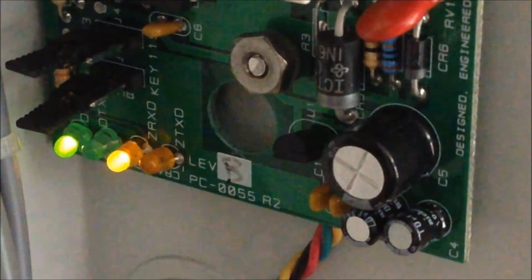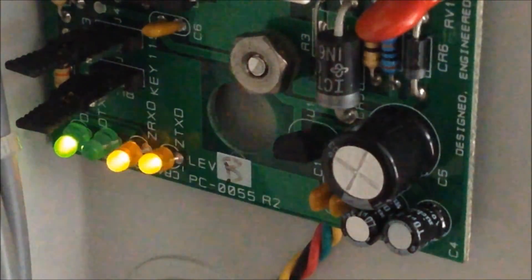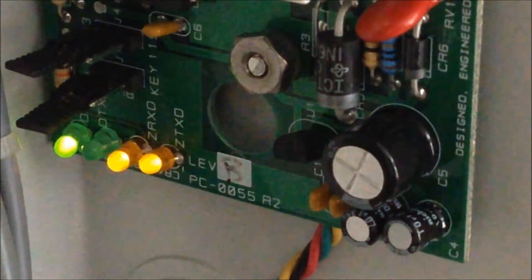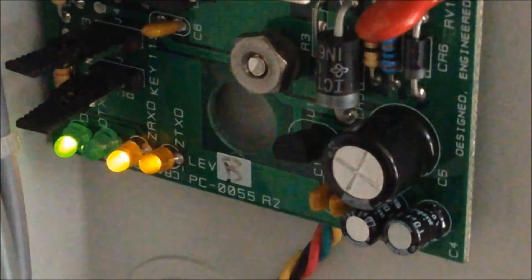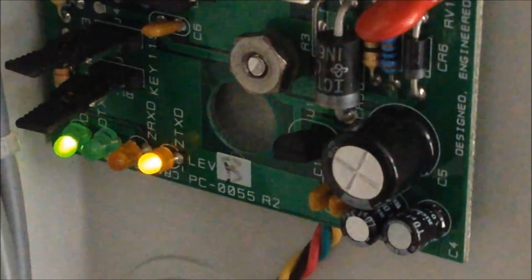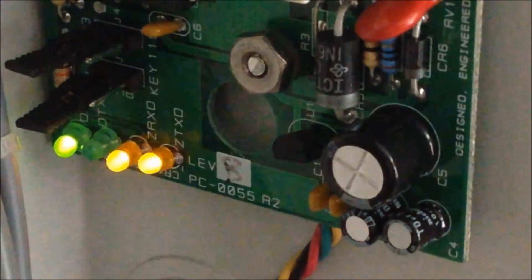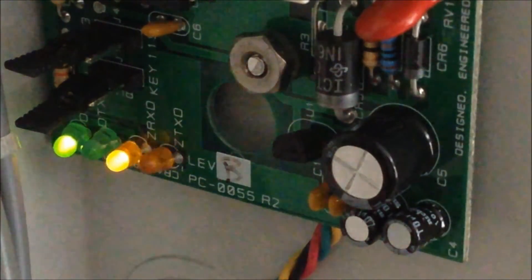What's up guys, today it's time for system test 22. Today we're going to be taking a look at a mixture of an old Simplex system and a new Simplex system, and some sort of Firelight thing I put up here. The old Simplex system part of it was requested on my last system test by New Age Connor Alarm Extra. If you have any requests for my system test videos, please leave them in the comments and I'll most likely take a look for the next system test. Anyways, let's get started.